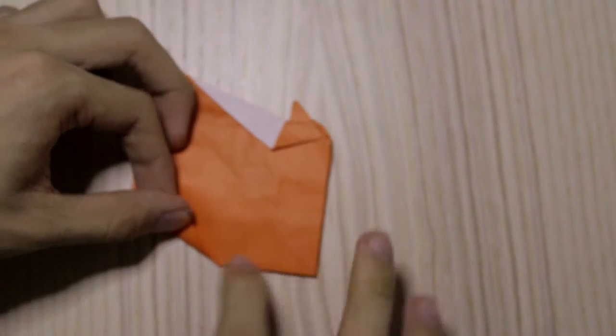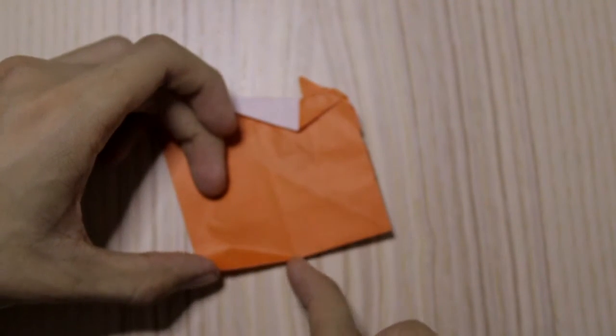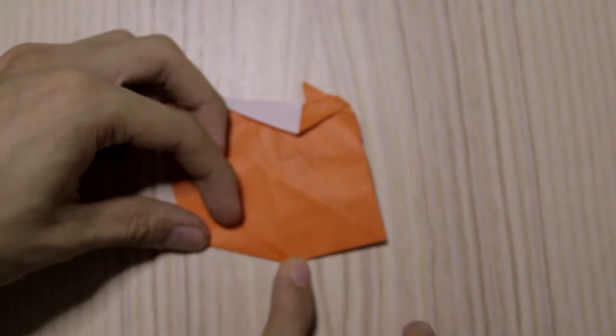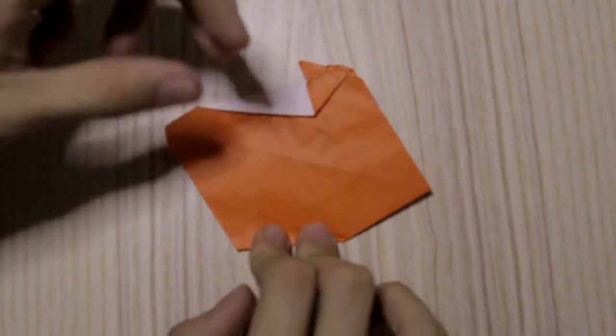Fold this layer — fold it around this point, around this point like this — about this much.